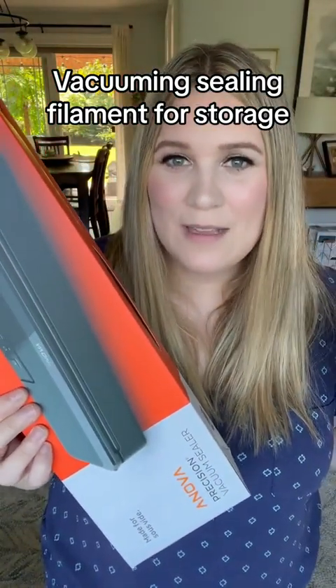Can I vacuum seal my own filament? I have no idea, but we're about to find out right now. Since I live in the Seattle area, I have a lot of moisture in the air, and it makes my filament very brittle if I don't keep them in bags.